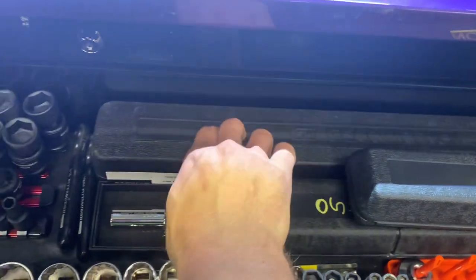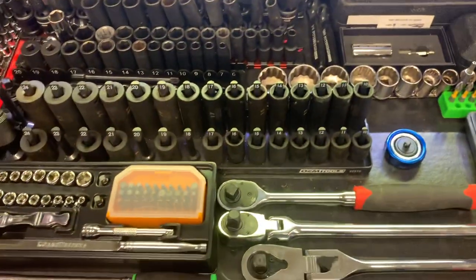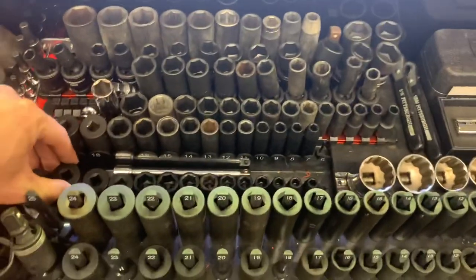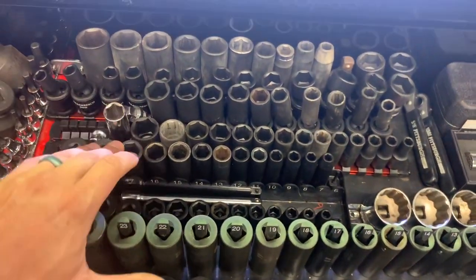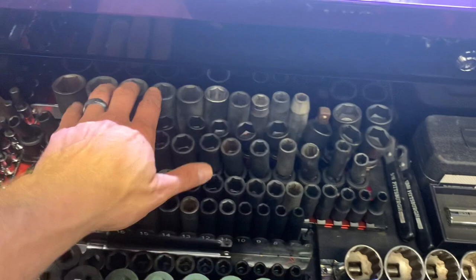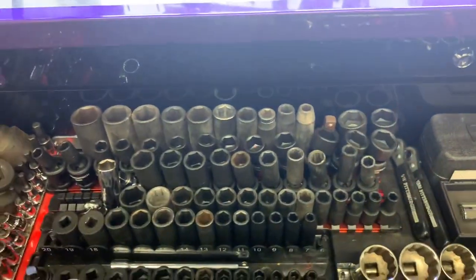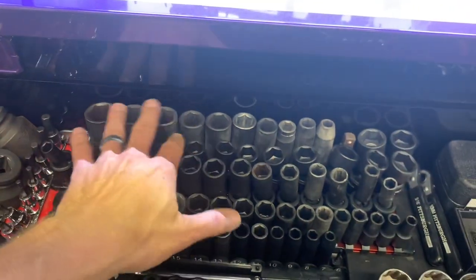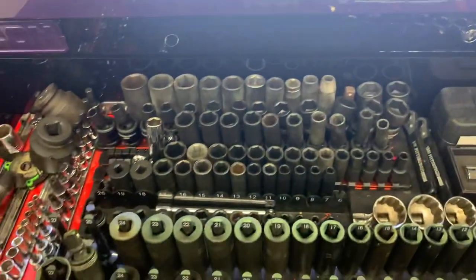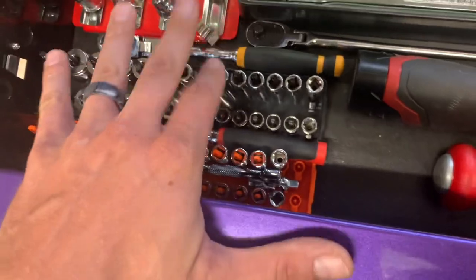This is a Gear Wrench digital torque wrench — it's actually a really nice unit, I'm real happy with it. I've got half-inch and 3/8 impact shorties, deep wells, mid-lengths, 3/8 wobble, half-inch wobble, and then half-inch larger sizes going from about 24mm to 27mm.